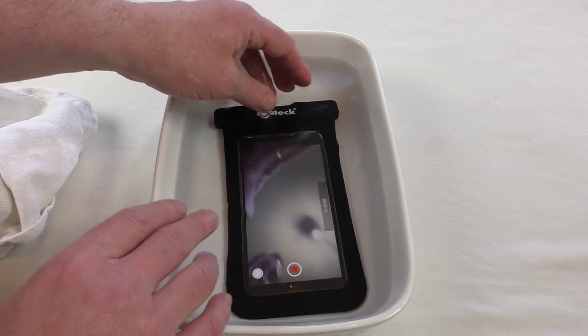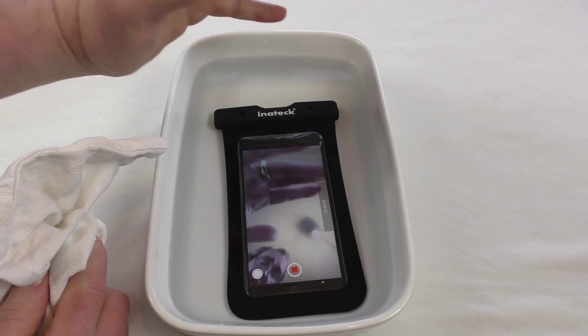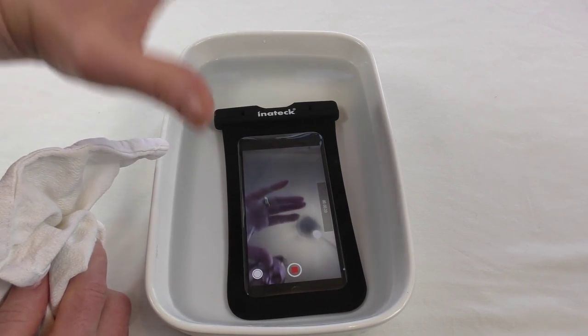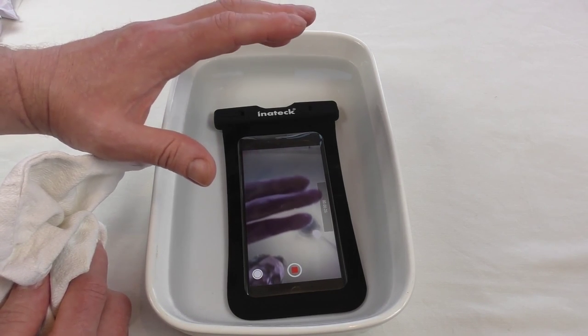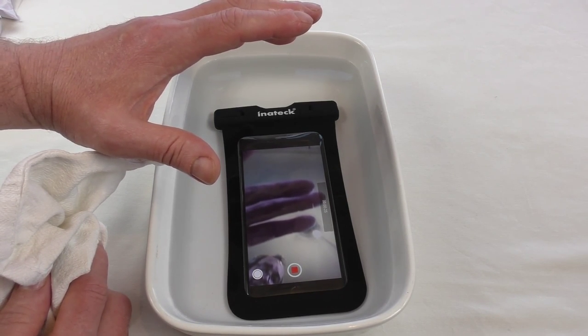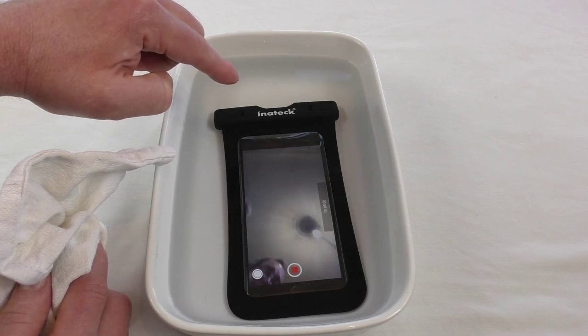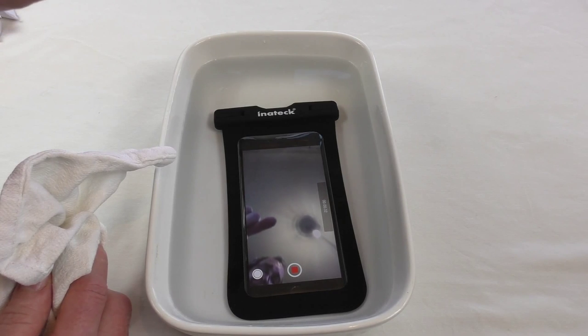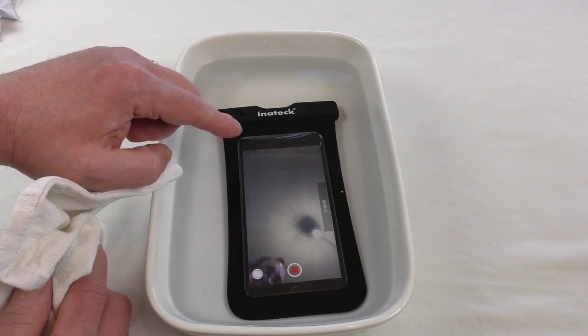There you go, guys. Just be aware that if you're going to get something like this, be 100% sure that you check those instructions — very important, because I'm not going to be held responsible for your device getting wrecked, and neither is InnoTech. Big thank you to InnoTech for sending this out for review. That's it from me — I'll see you in the next one. Cheers, guys.